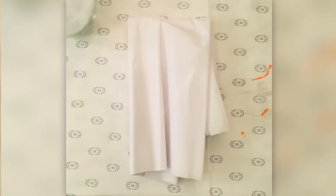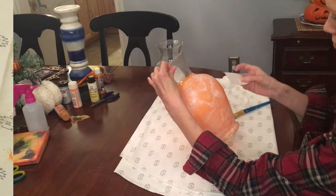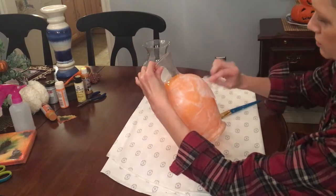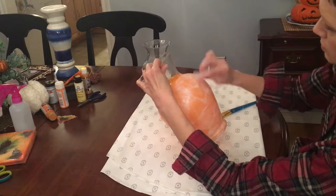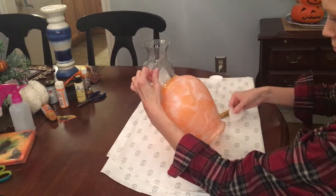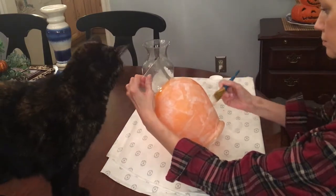I put one layer of paint on my vase, but I thought the orange would be too dark, and even one layer was a little dark. So I tore up a bunch of tissue paper into uneven pieces and used Mod Podge to place those pieces kind of like a puzzle all over where I had painted the orange on the vase.